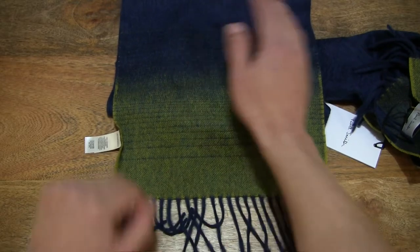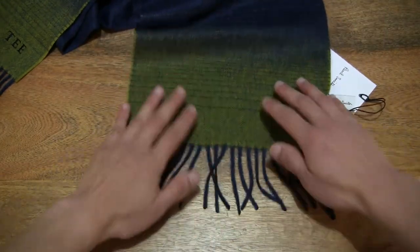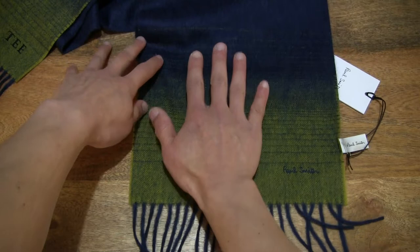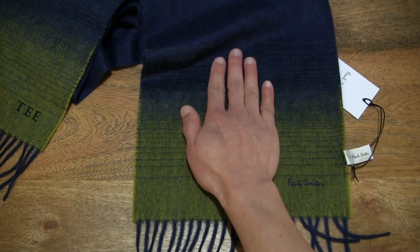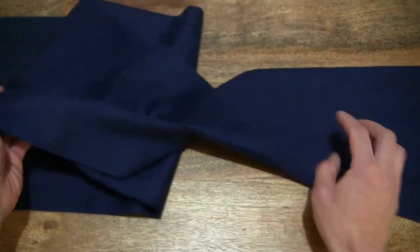Placing my hand on it to give a sense of scale, and let's do it at the opposite end as well. Just straightening out the tassels at the end and once again giving you some sense of the size and width of this scarf — with its 25 centimeter width and 180 centimeter length, so being rather long all the way through to the opposite end.